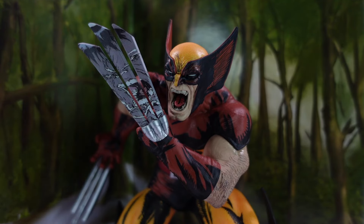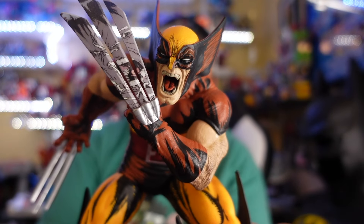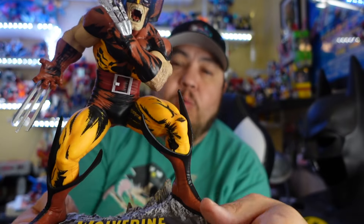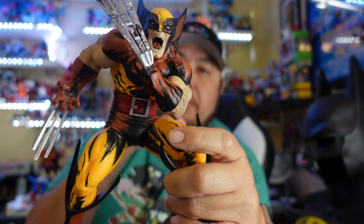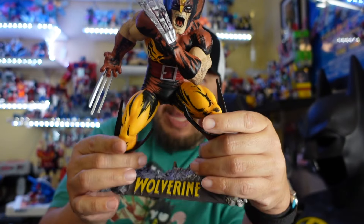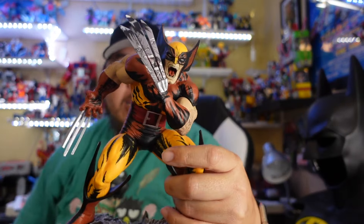Final thoughts on the McFarlane Toys one-sixth scale Wolverine statue: I really dig it, I think it looks great. My only cons are some messiness with glue in one spot. If you were expecting a posable figure, you won't get that. Normal price is $54.99 — with a GameStop Pro membership it's around $52, and I got 10% off for the damaged box. For around $50, it looks great, especially if you're a Wolverine fan. I love that it pays homage to Hulk 340 and comes with a comic book and a card.